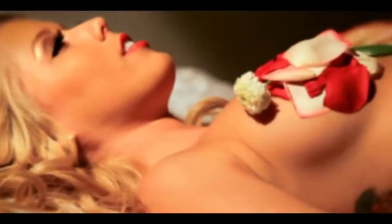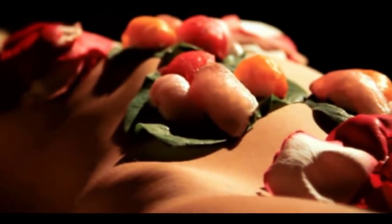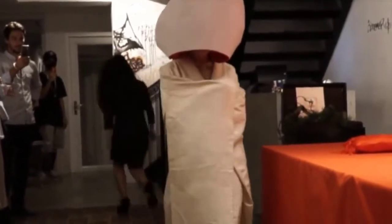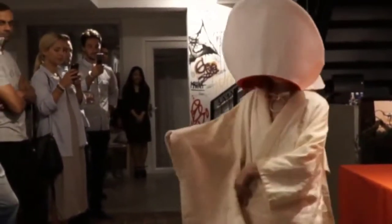Hey guys, my name is Marco, welcome back to my YouTube channel. Sushi is one of the most popular foods around the world. Normally people just enjoy sushi by eating — that's fine, but it's not special. Today I'm going to introduce you to a special way to enjoy sushi: they present the sushi on top of a virgin girl's body. The girl is beautiful and special — she has to be naked and you put the sushi on top of her naked body.